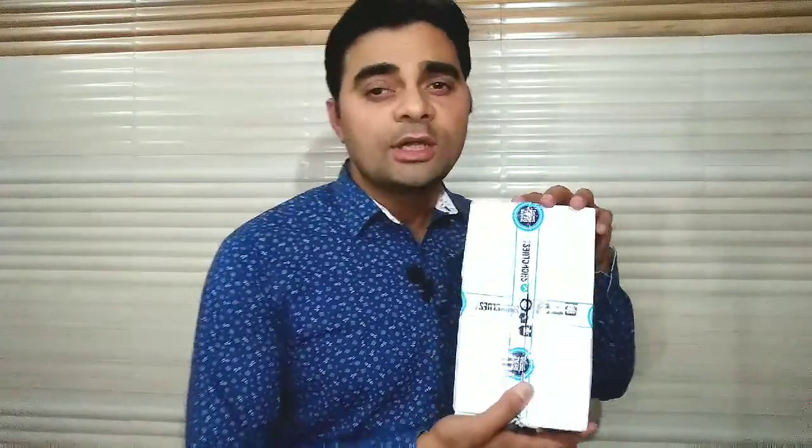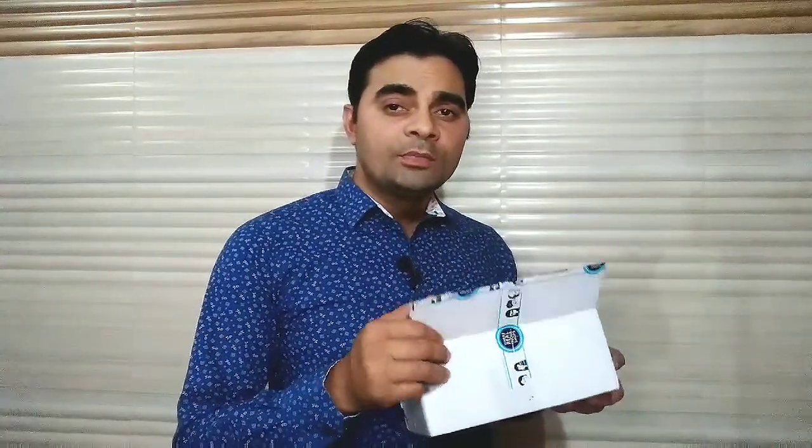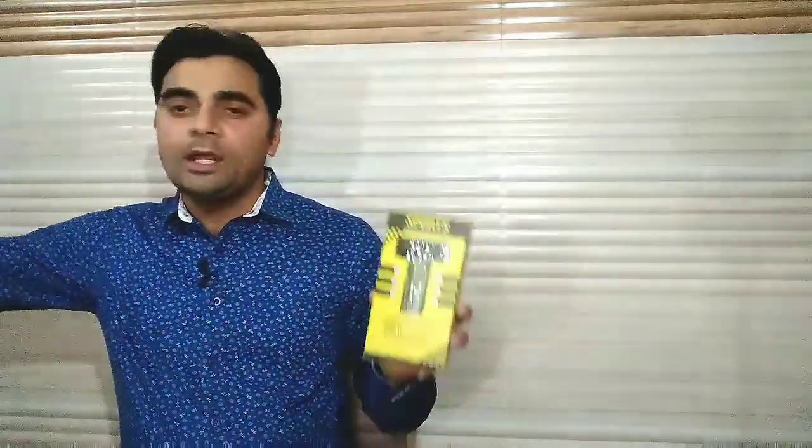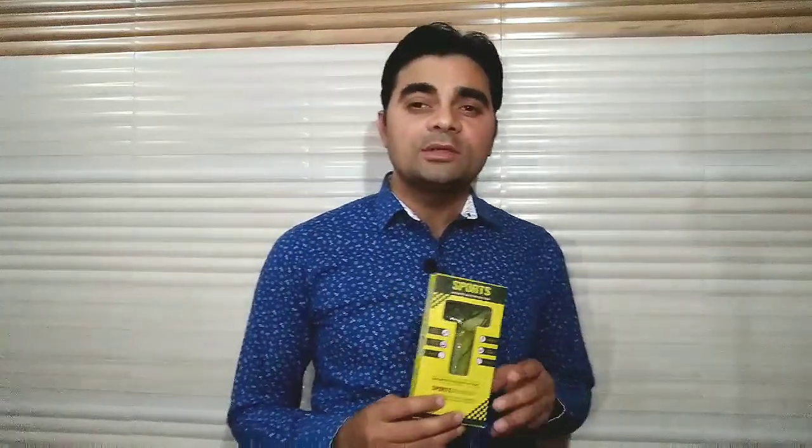दोस्तो, आज मैं जिस product की unboxing करने जा रहा हूँ उसको सबसे पहले open करके दिखाता हूँ। इसकी taping पहले से open कर ली थी, अब इसको अंदर से दिखाने जा रहा हूँ — suspense बरकरार है। कुछ दिनों पहले मैंने Apple के duplicate AirPods की unboxing की थी, उसी series में यह भी एक Bluetooth earphone है जिसको आप mobile से attach करके सुन सकते हैं।